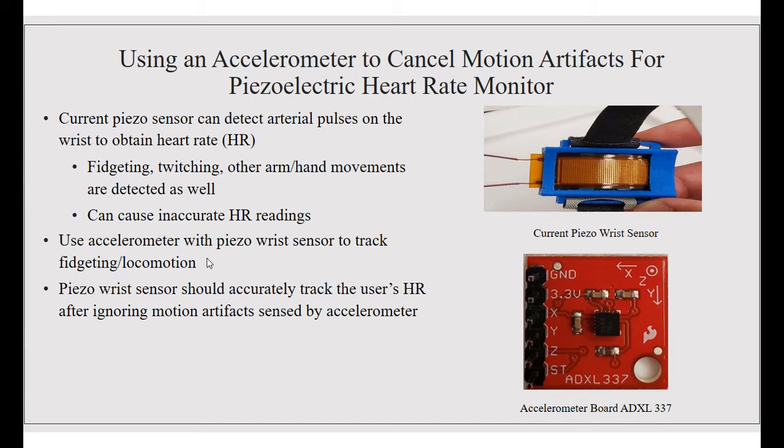This leads us into our project: using an accelerometer to cancel motion artifacts for the piezoelectric heart rate monitor. The current piezo sensor can detect arterial pulses on the wrist and obtain a heart rate; however, it also catches fidgeting, twitching, and other arm and hand movements, which can cause inaccurate heart readings. Our project is to incorporate the accelerometer with the piezoelectric wrist sensor to track these motions, so the piezo wrist sensor can accurately track the user's heart rate and ignore the motion artifacts sensed by the accelerometer.